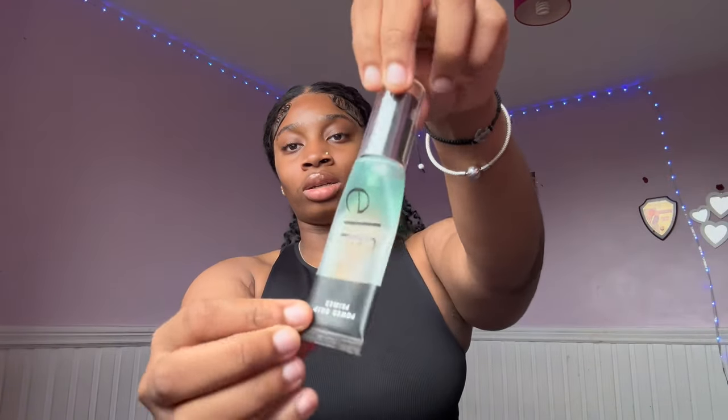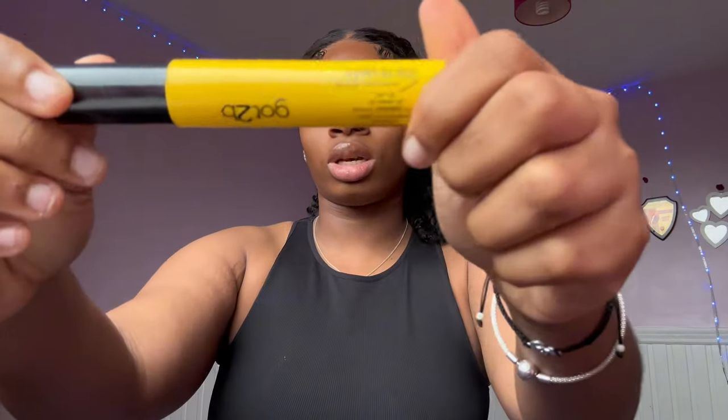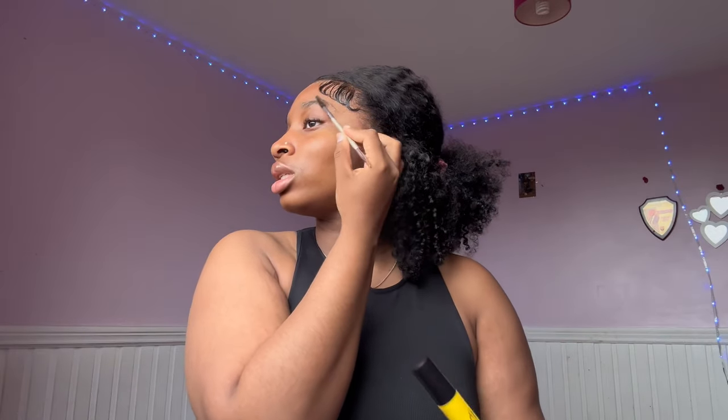Once you've done your skincare routine, start with a primer. I always use the ELF powder grip primer. I'm going in with eyebrows — I use this Got2b eyebrow product to slick them down. I also use a spoolie to brush up my eyebrows first before applying this. I'll be using my iPad to read the questions.